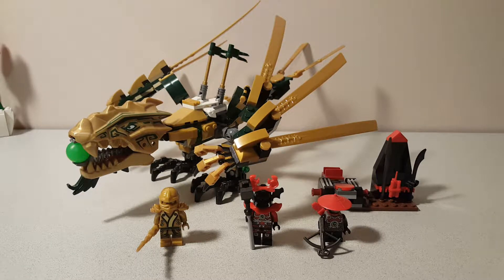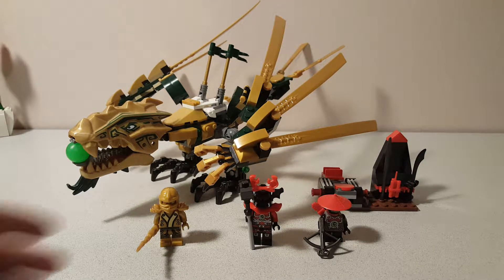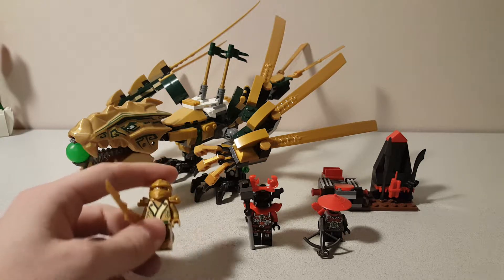Hey guys, TitaniumJ52 here with a review of Ninjago's set 70503, the Golden Dragon. This set retailed for $30 in the US back in its release date in 2013, had 252 pieces and 3 minifigs. So first, let's get into the minifigs.